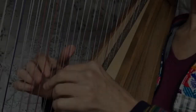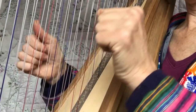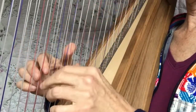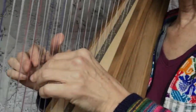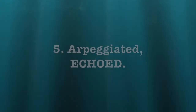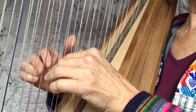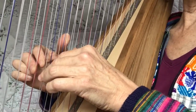Let's do those on a D cigarette pose — D, E, A. First just play them blocked, then play them arpeggiated. And then something we didn't do with the F but you can also do to learn these poses is echoed.